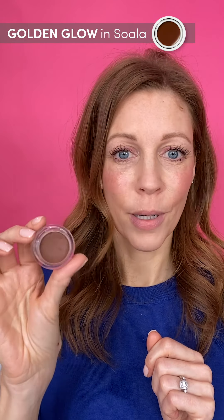I'm going to warm up my complexion now with a little bit of Swala. It looks quite dark, but it's not, I promise you — it's a beautiful texture. I take a little bit down to my temples, down my jawline, and down onto my neck.